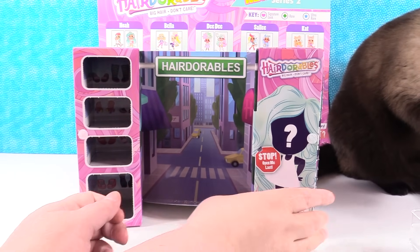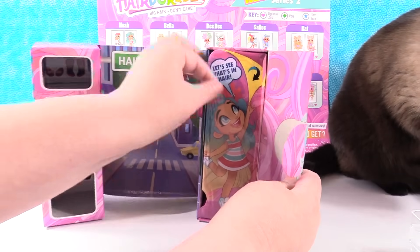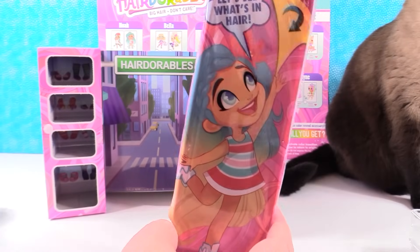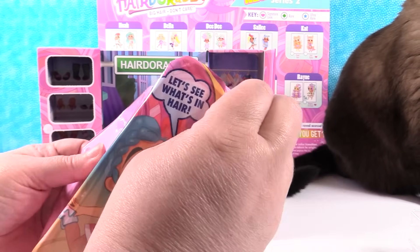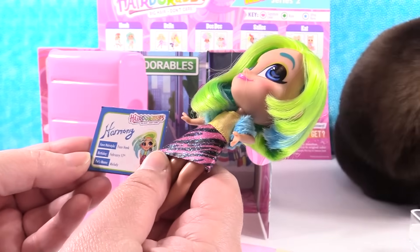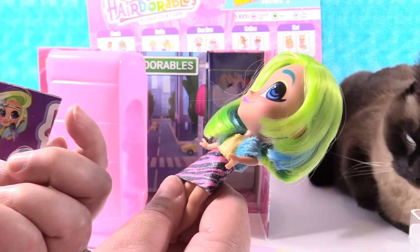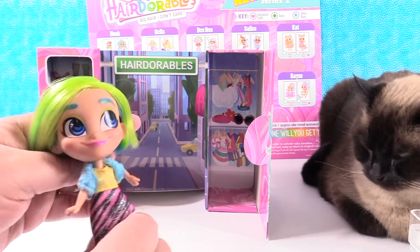Let's go ahead and open up our last surprise — it says open me last. Let's see who we have. Look how cute the little closet is inside with all the clothes. We have a stand — I don't remember those in series one. Who do we have? She is awesome. She comes with a little card — it's Harmony. Her favorite hairstyle is a faux hawk, her birthday is February 17th, and her pet's name is Melody. So you have Open Mic Harmony. One of the things I really love about the Hairdorables is their hair is really nice.